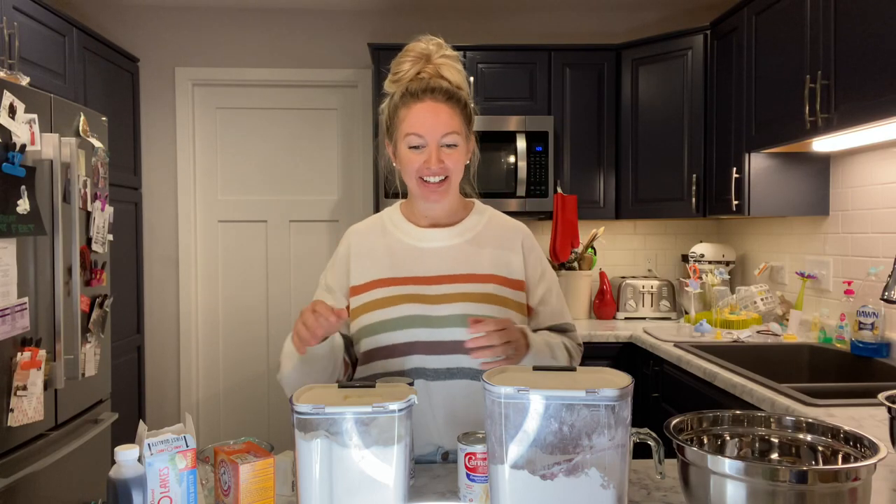Hey guys, today we are gonna be making my family's famous cranberry cake with a hot butter sauce.